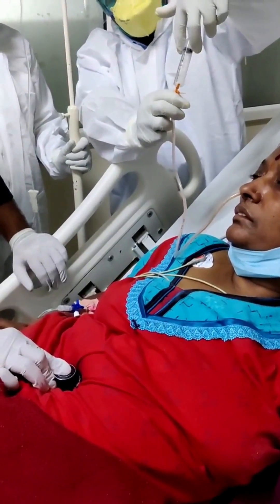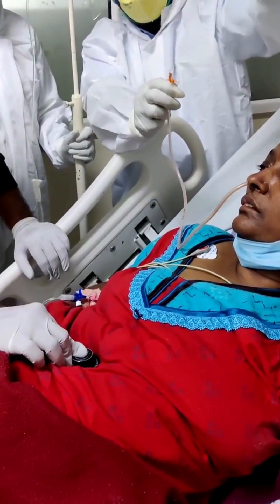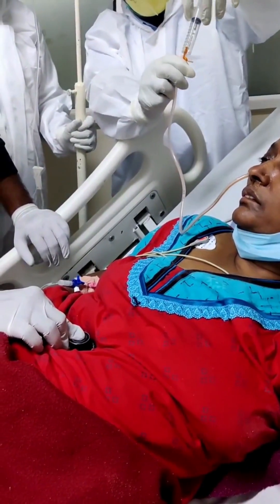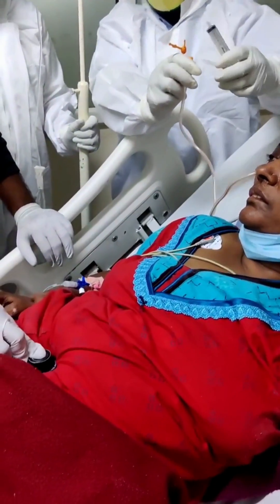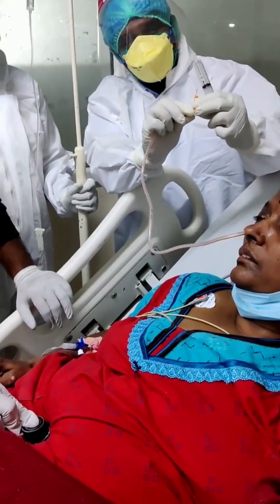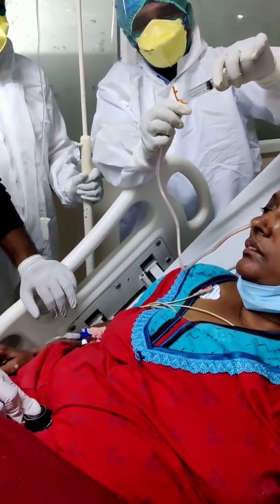The correct intragastric position is then verified. The tube is fixed to the nose and forehead using adhesive tapes. The stomach is decompressed by attaching a 60 milliliter syringe and aspirating its contents. Blocked tubes can be flushed open with saline or air.